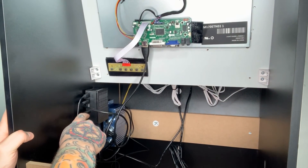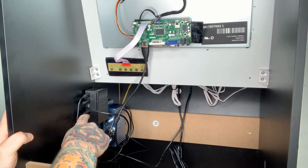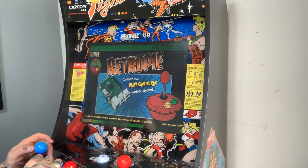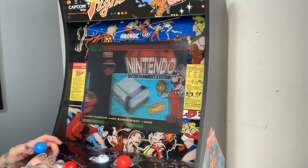So now that we've plugged in our audio jack, I'll power on our arcade one-up cabinet and we can see exactly how the audio works. Alright, so we've just powered this on — we're going to go to our main menu and see if the sound's working.